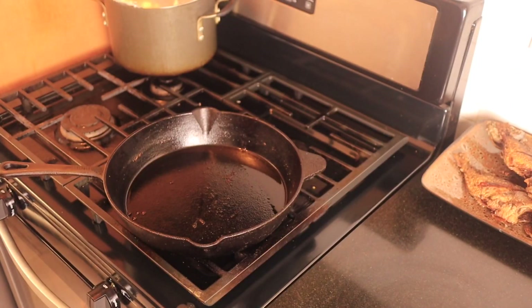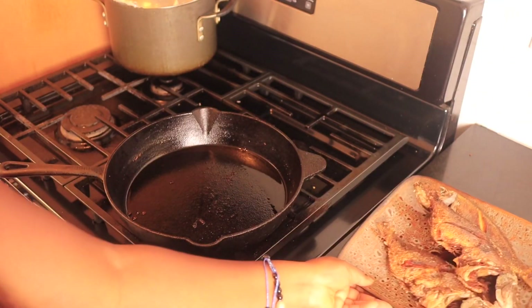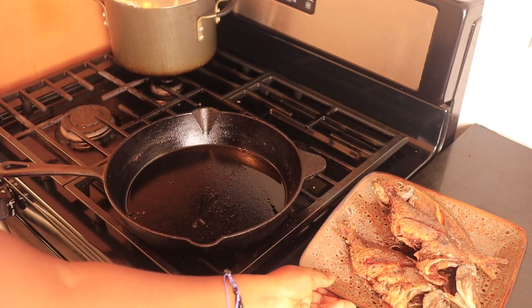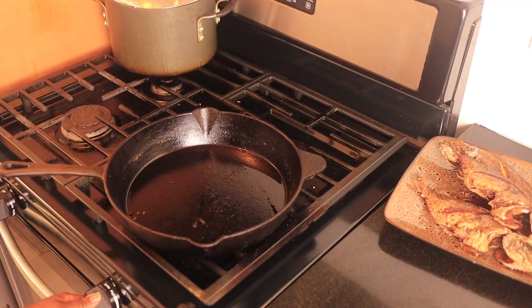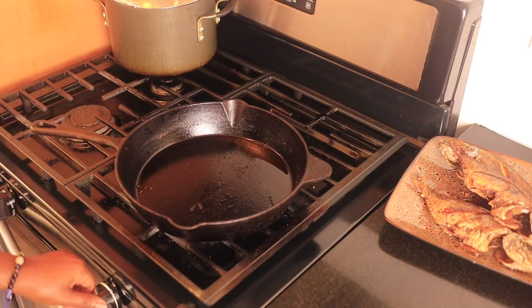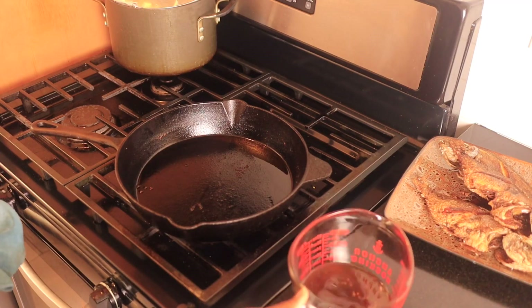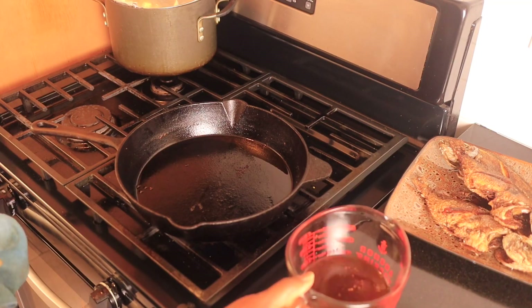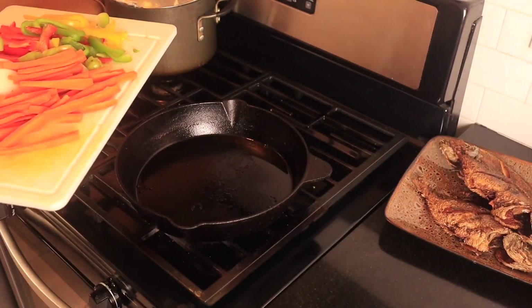My fish is done frying, as you can see. This is where all the magic will happen — we're gonna turn the fire back on. I poured the oil off but I did not throw the oil away, because I'm gonna need it in a little bit. I have it in my pyrex glass right here and I'm going to use it a little bit later.